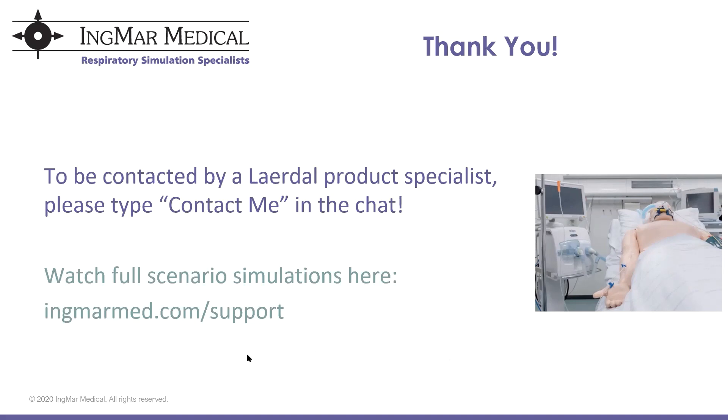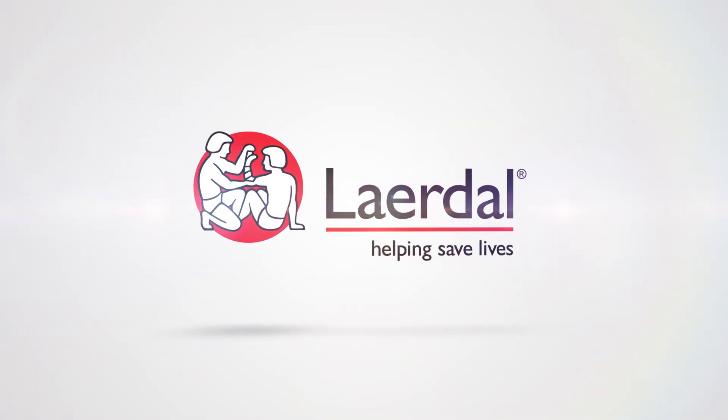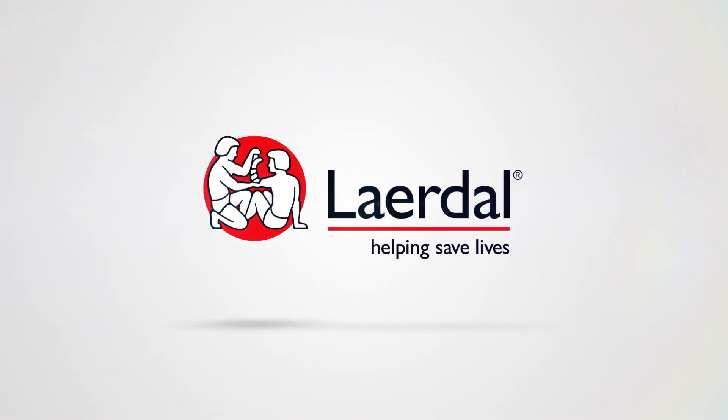Thanks so much. I will take all the questions I did not answer offline. Anyone who types 'contact me' in the chat, I will send you over to a product specialist for more information. Thanks again so much for your time today.